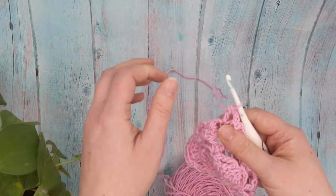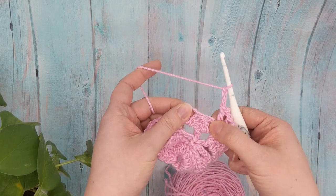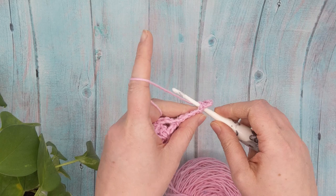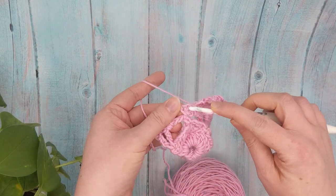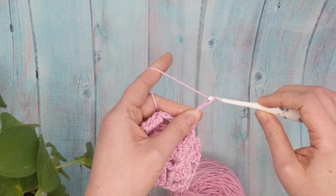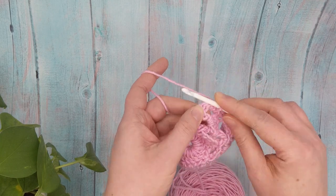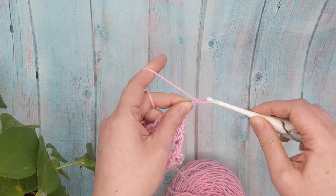It's looking good! Let's keep going: chain three, single crochet in the next cluster. Just like we did on the other side, chain three, double crochet in the single crochets, and chain three, single crochet in the cluster stitches. Once we reach that last single crochet, do a double crochet, chain three, double crochet in the last stitch.